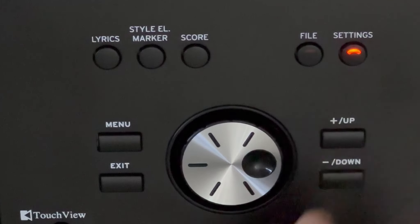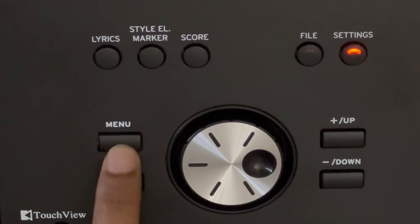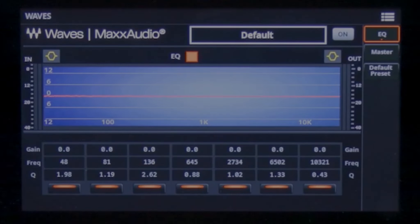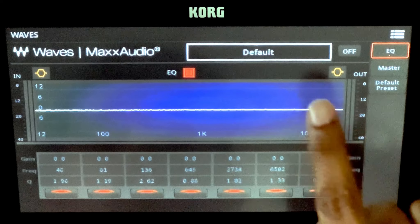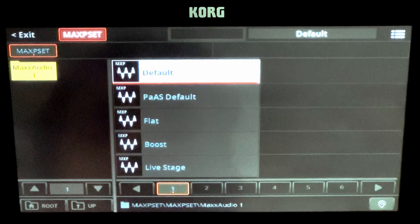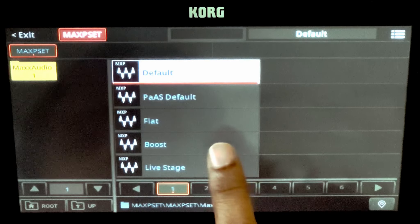Press the Settings button, then press the Menu button. On the screen, select Waves. This will open the Waves Max Audio EQ screen. Touch on Default at the top of the screen — this will open a window with a list of presets. Select Boost Preset from the screen.